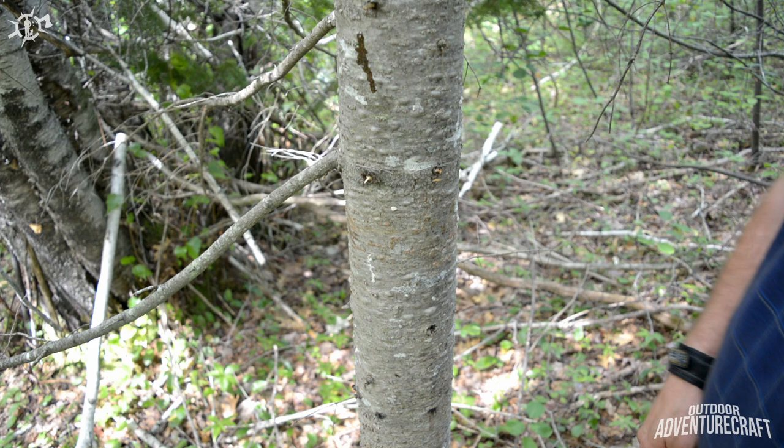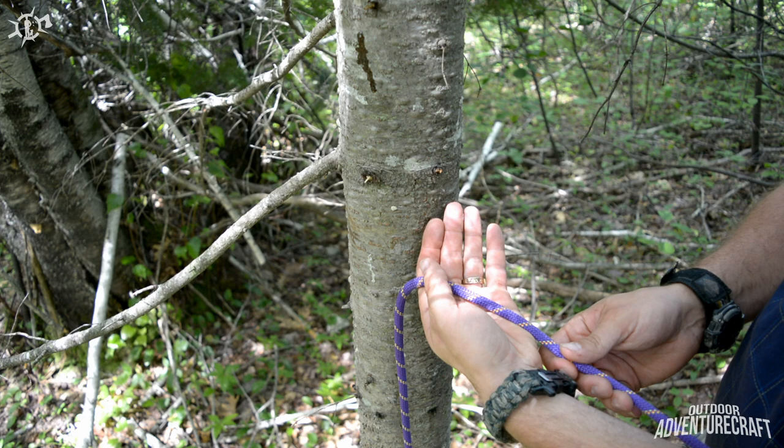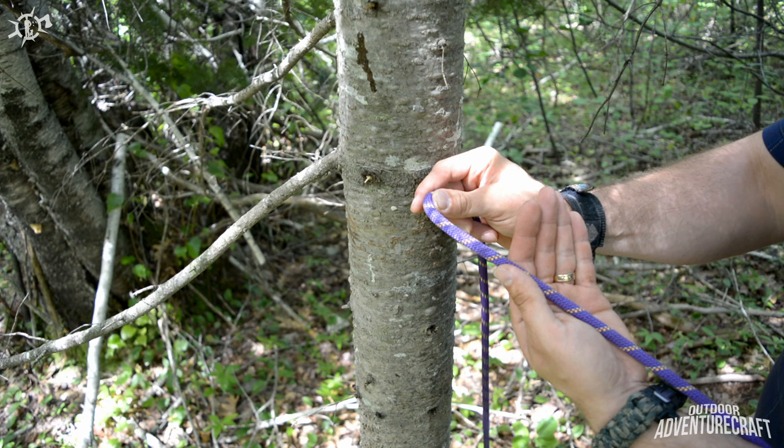So let's talk about the alpine butterfly and then I'll show you how to use it afterwards. To tie the alpine butterfly, the terminology is still the same — you're tying it in the middle of the rope, but you still have a standing part running back and a working end that you're tying the knot with, even though you don't see the tip of the rope. Run the rope across your hand like this, from right to left.